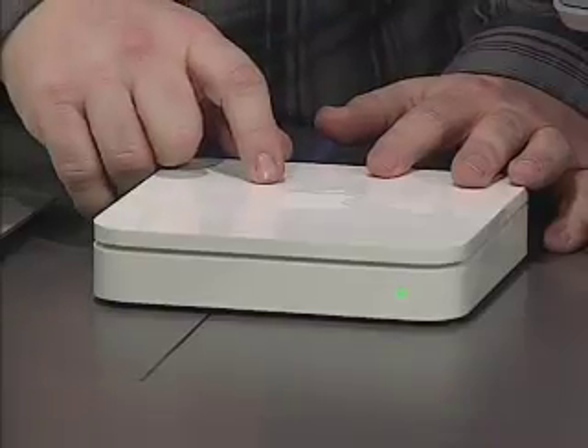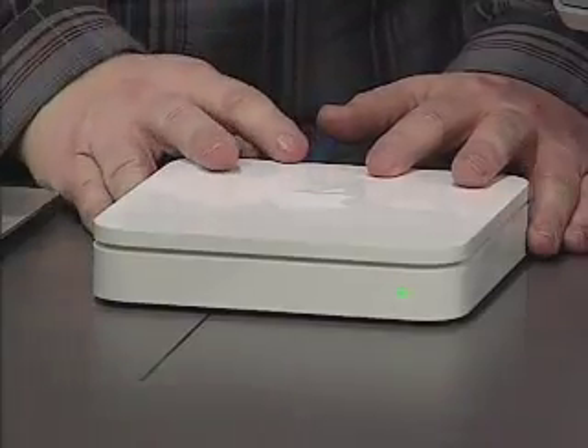The newest version of the Airport Extreme has something called Time Capsule. It includes built-in hard drives for backing up all of your computers. It is an awesome concept, and the router is the perfect device for becoming your main backup location. We're going to be looking at Time Capsule in detail on a future show.